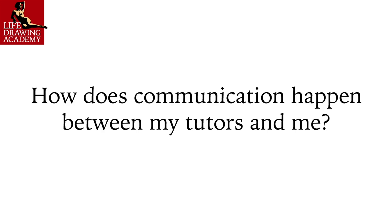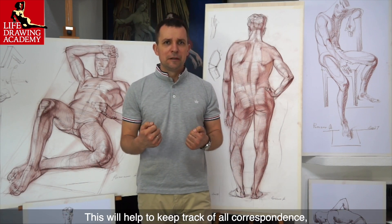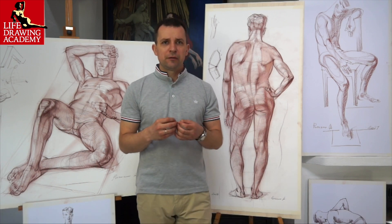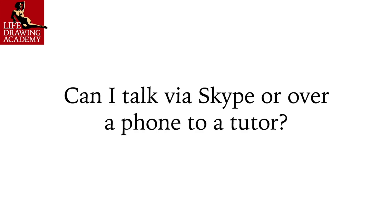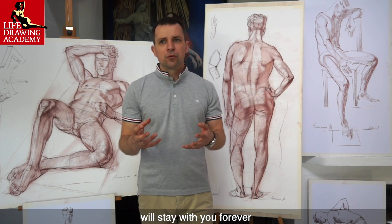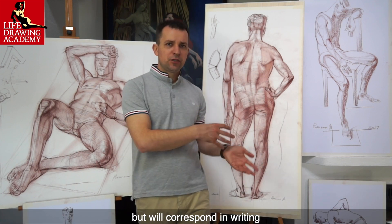Question: How does communication happen between tutors and me? All communication will be via email. This will help to keep track of all correspondence, drawing tasks, images, and artworks. You will have everything in writing, so you will never lose or forget what was said, what advice was given, or what critique was provided. Verbal drawing instructions might be forgotten by the next day, but written guidelines will stay with you forever — for this reason, we won't waste your time over a phone or Skype call, but will correspond in writing.